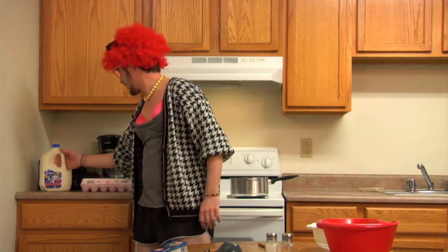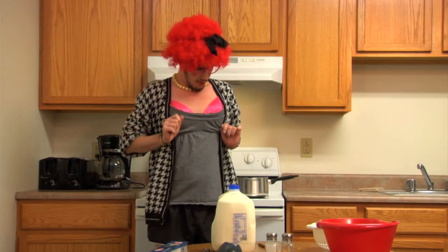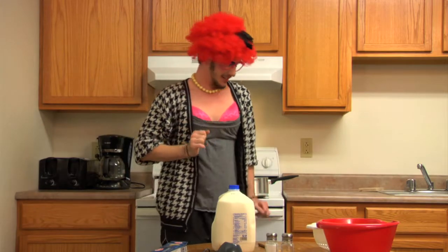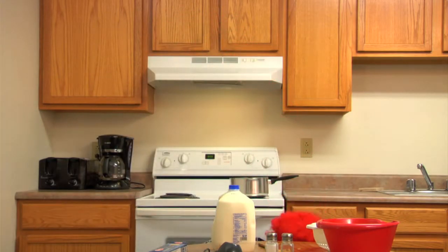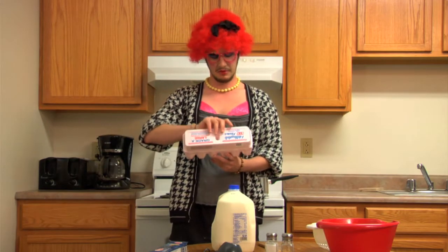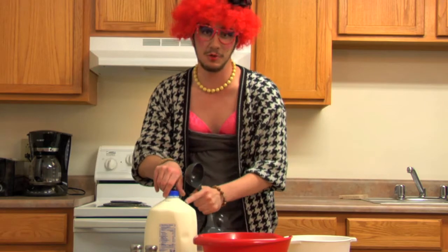To make the sauce, I'm going to need half a cup of milk, a little bit of cheese, and three — oh! I'm going to pour half a cup of 2% milk. I would use my own, but I dried up months ago.